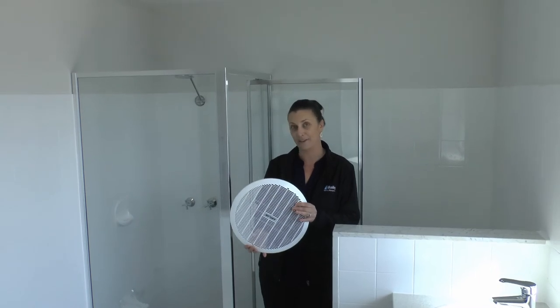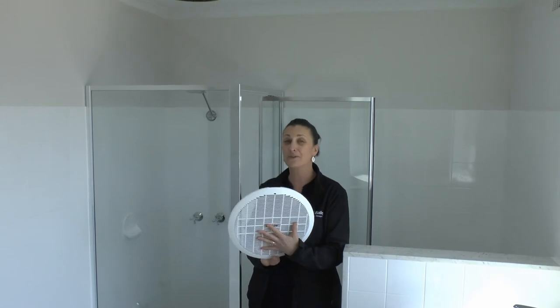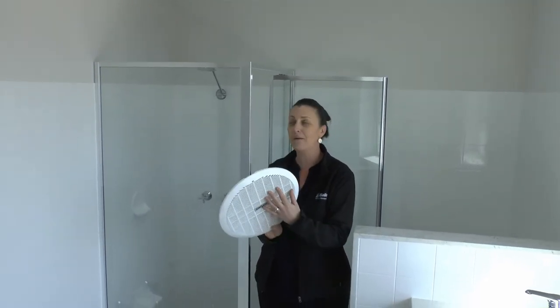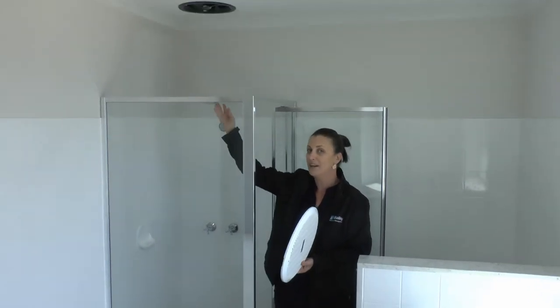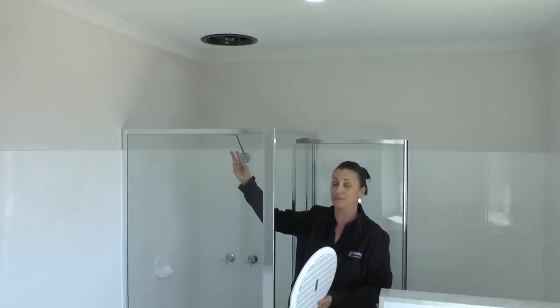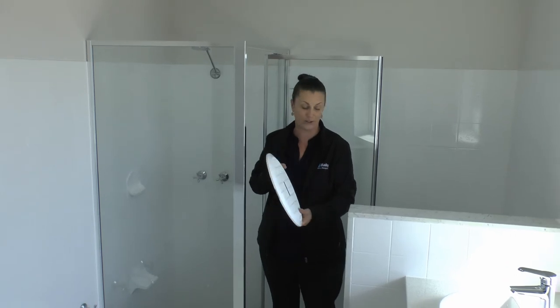On this side of the bathroom, I've actually taken down the exhaust fan cover. It's really important to keep these free of dust and any sort of grime build-up. Otherwise, it will slow the functionality of your fan — it will not take as much air away and steam while you're having a shower, and therefore this will encourage the growth of any sort of mould or mildew, which is definitely something we don't want.